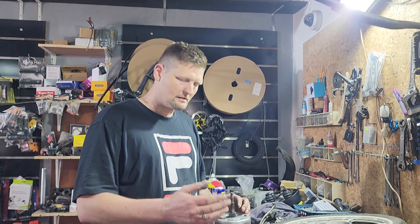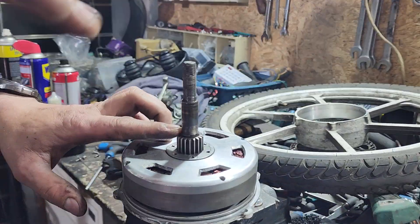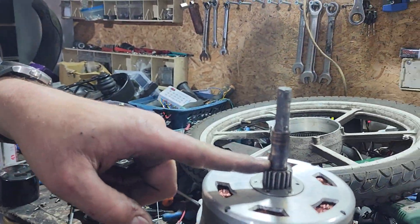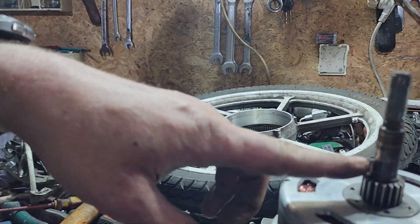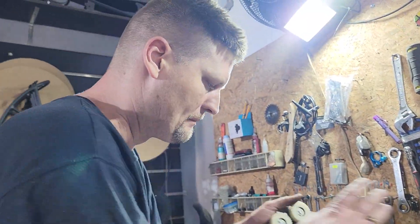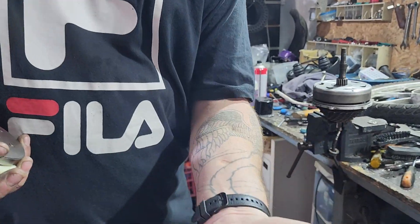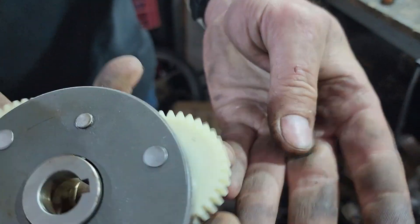Now that we've got the motor cleaned up, come on this side and check it out — there's a keyway on this side. You can't really turn the motor, but you can see right here that there's a keyway, so you've got to make sure when you're working here. I'll pull it out to show you guys — this is the keyway.